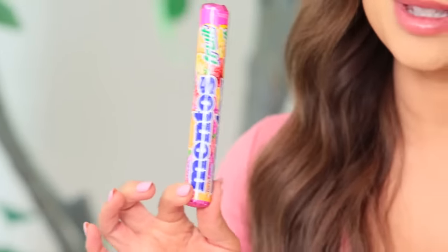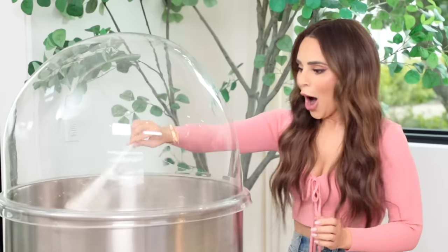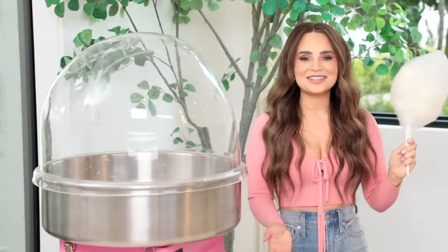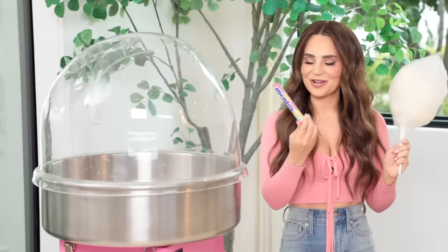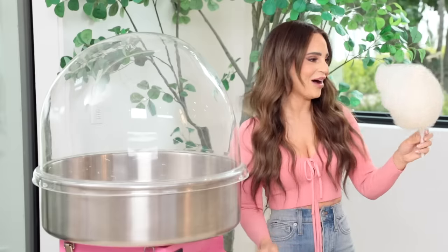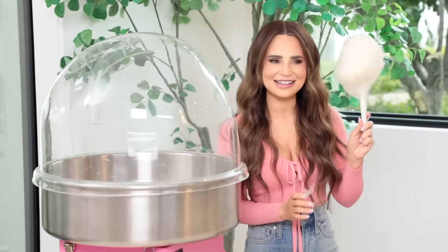Next up, Mentos — and we're going to be trying the fruit flavored ones. I've chopped up a bunch. Will it cotton candy? In we go! It's doing it! It worked! I'm shocked because I did not think these were gonna work. The first ingredient is sugar, so it turns out Mentos — you can make cotton candy out of them. Oh, oh wow, this is delicious. I need another bite. This really caught me off guard. Mentos can cotton candy.